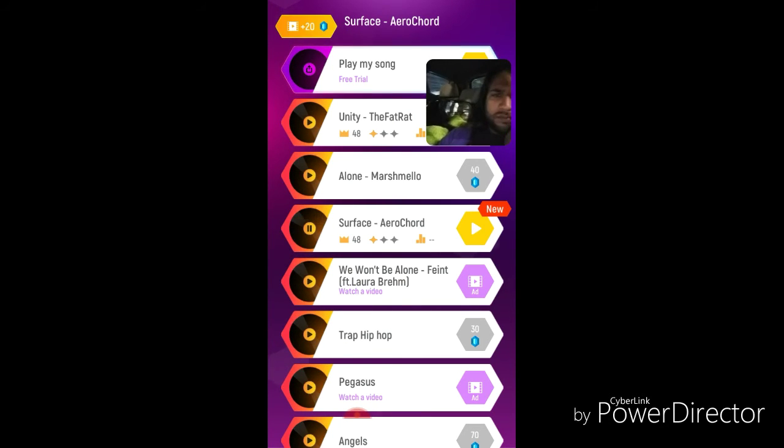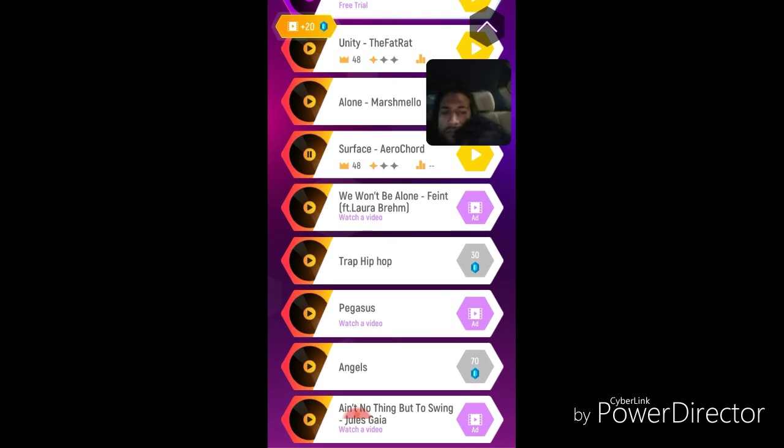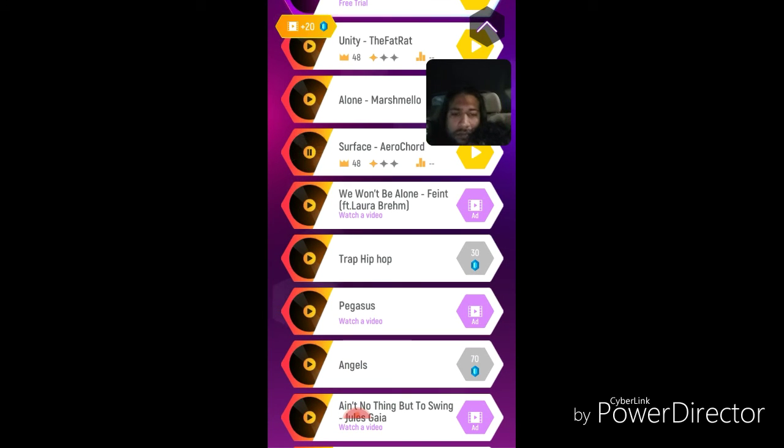I'd rather see somebody go play The Sims or something. As you see, you watch a video and then you get more songs unlocked. When you earn jewels, you get a lot more songs.